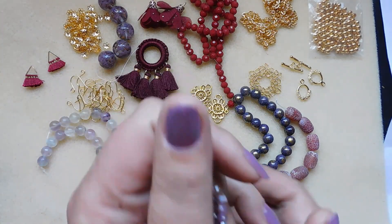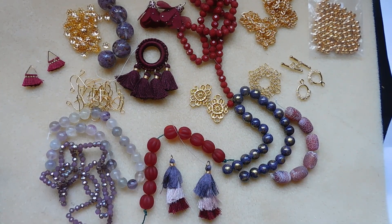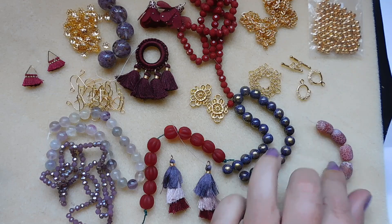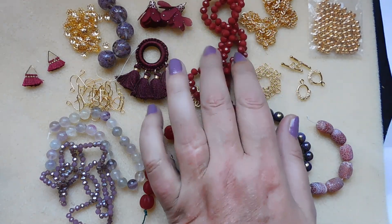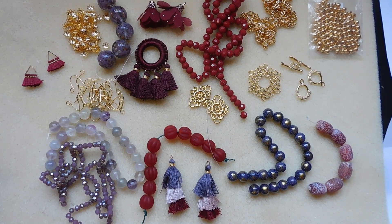Alright, so there is the November 2020 Bargain Bead Box. I can't wait to design some pieces and show you what I made. Thanks for watching everybody and I'll see you in the next video.